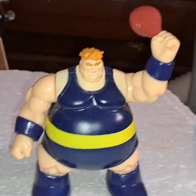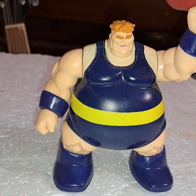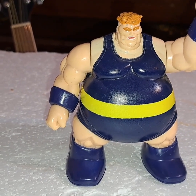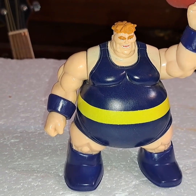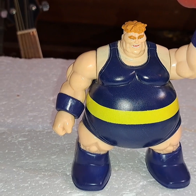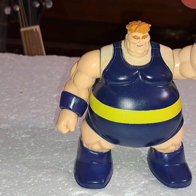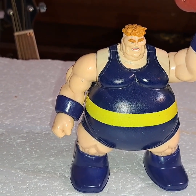So today we were having a look at the 1995 Toy Biz Blob figure. I've actually been looking for this guy for a couple years — I'm glad I finally got him. He takes up some space, but you know, he's the Blob, you've got to have a Blob in your Toy Biz figures.